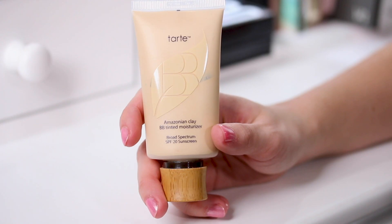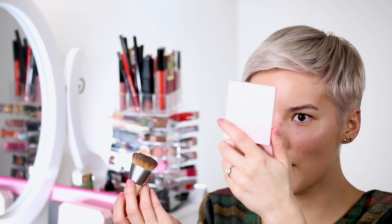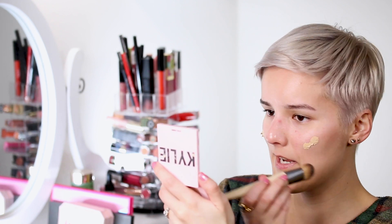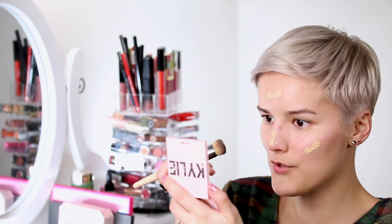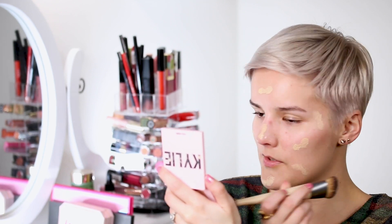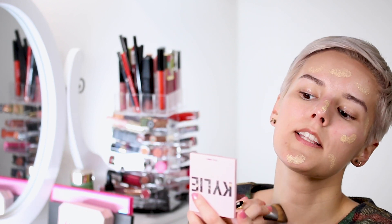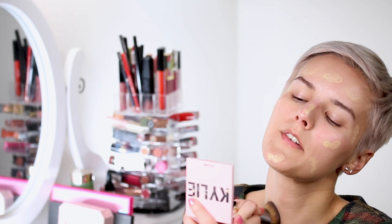I'm going to use my Tarte Amazonian clay BB tinted moisturizer. I love this because it has SPF 20 — as we all know we need sunscreen even in the winter. I'm going to put it on my Wonder Cover complexion brush from Eco Tools, squirt some on, and dab it all over my face. Then I'm going to take my blending brush, start blending, and take it down to the neck just like you would with regular foundation.